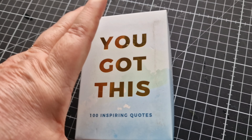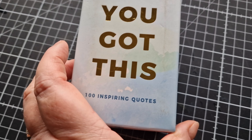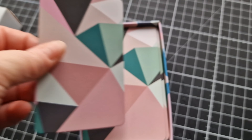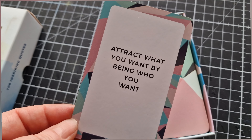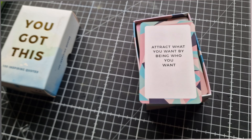Hi, welcome back to Carrie Kirby Creates. My inspiring quote of the day is: 'Attract what you want by being who you want.' Hope you enjoy watching today's video.